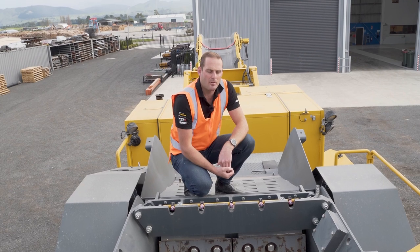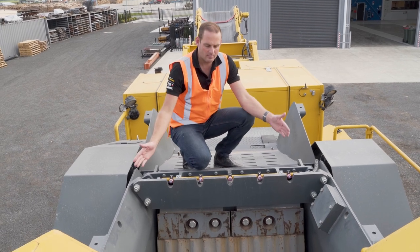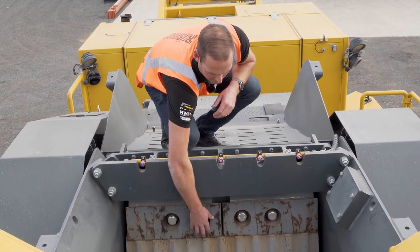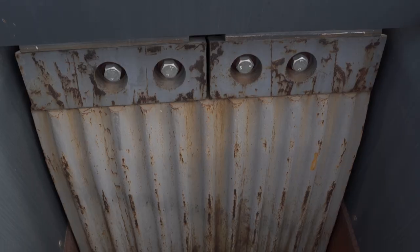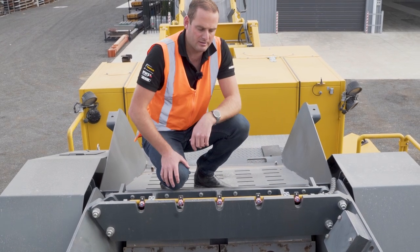We're now up on top of the machine overlooking the jaw box. The size of this opening in the jaw is 1,100 wide by — true measurement — 800 deep. The moving jaw comes right to the top, so it's live right to the top. Previous models were about another 200mm below. The reason we've lengthened that is to minimise any blockages that can occur when a big rock enters the chamber.